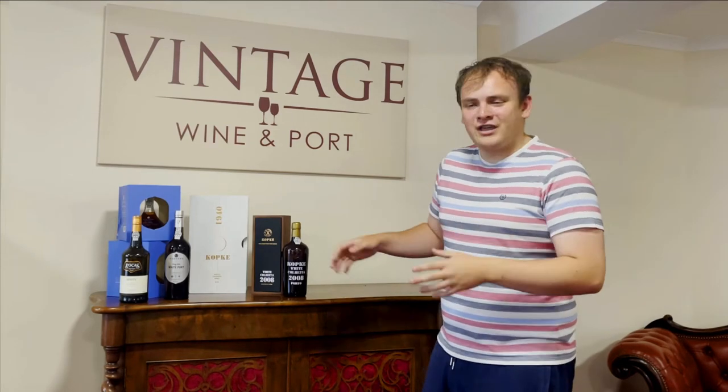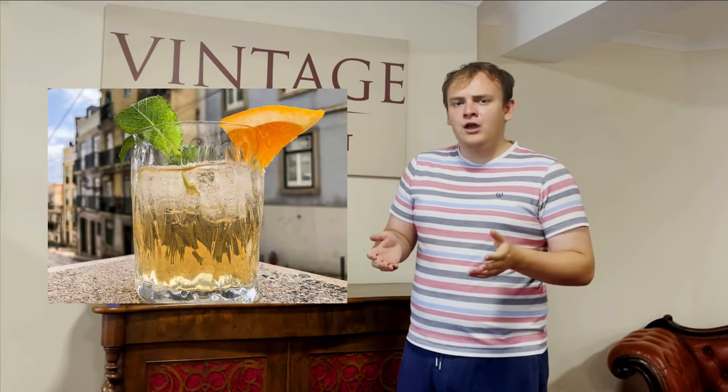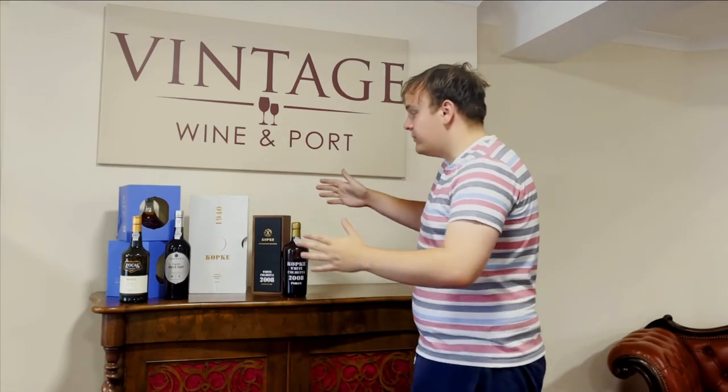They're brilliant in cocktails as well. We recommend white port and tonic, especially if you're a fan of gin and tonic, or if you've always fancied gin and tonic but gin's not really been your thing — this is a very nice alternative, very sweet, perfect for these summer months.